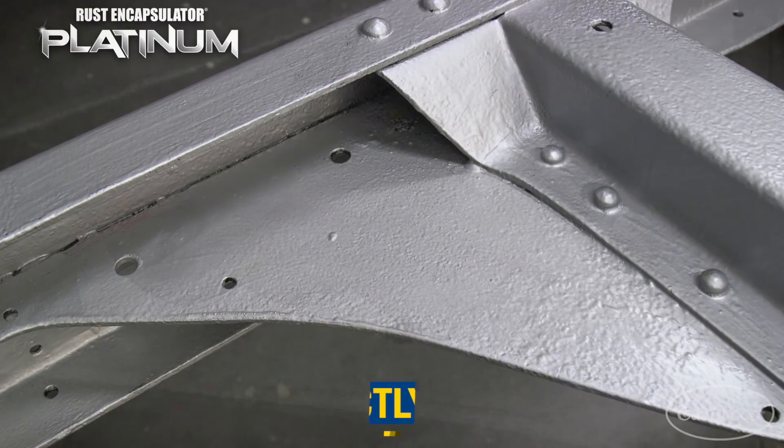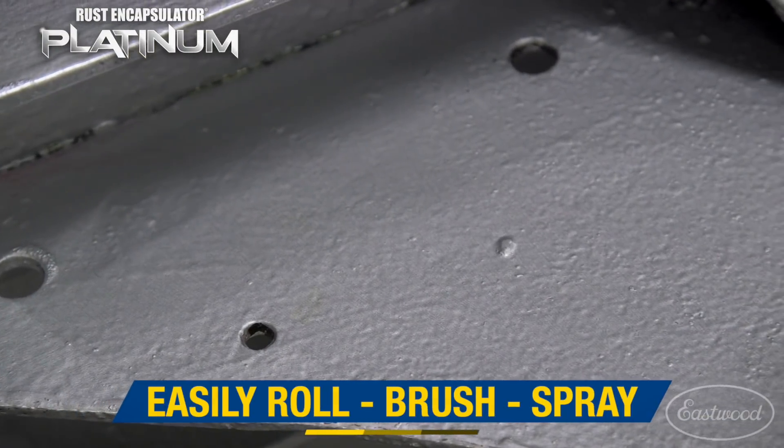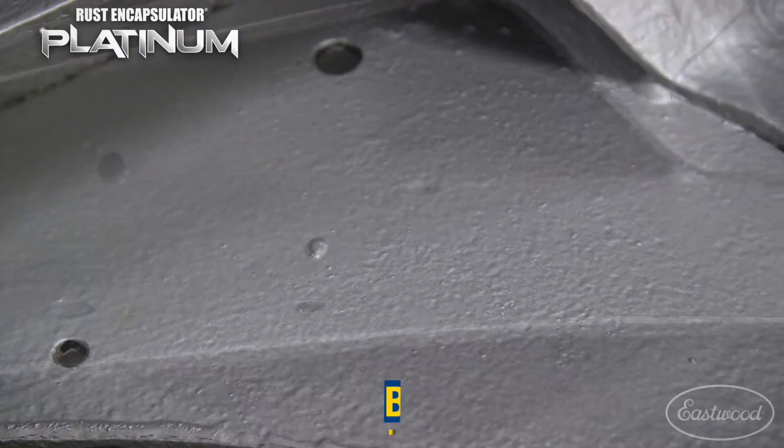It can be applied directly over rust by easily rolling, painting, or spraying. Show it off as is, or apply your favorite top coat.